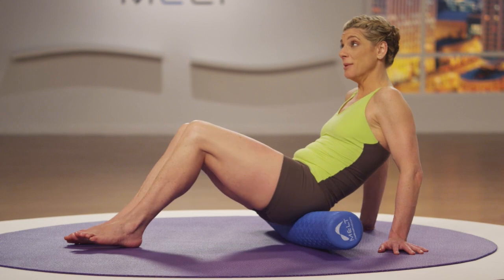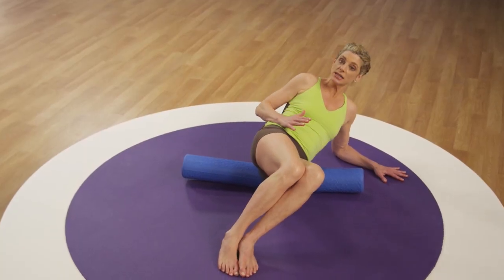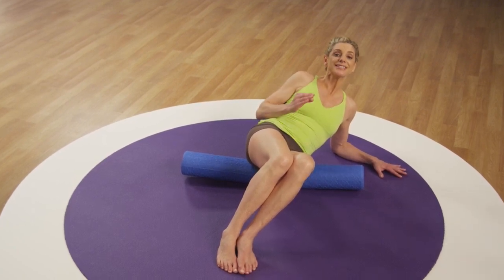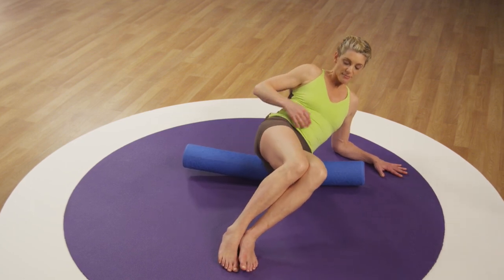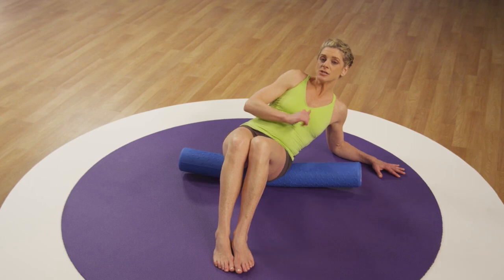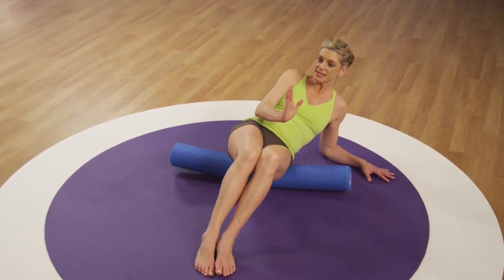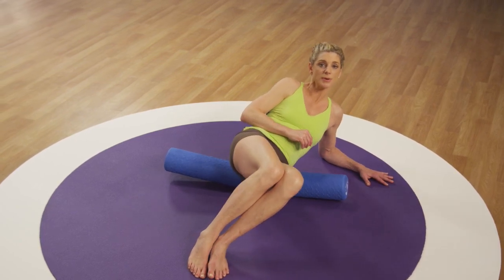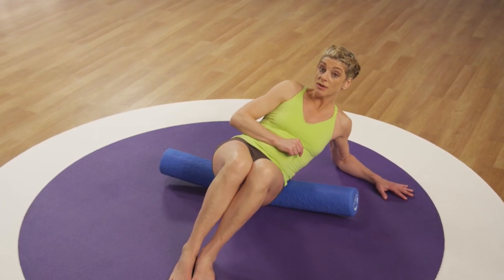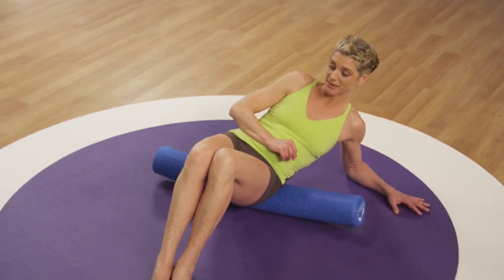Now let's try the side hip. Bring one forearm down to the ground and slightly tip your body a little further than the SI joint — now you're on what's called your side hip. Glide here and take a focused breath. These are the muscles called your internal hip rotators, and these are also stabilizers of the hip that keep your knees stable as you move or walk forward. So if you run and you feel like you have a lot of knee pain, this is going to be one of your go-to moves so that you can keep your knees nice, strong, stable, and balanced.